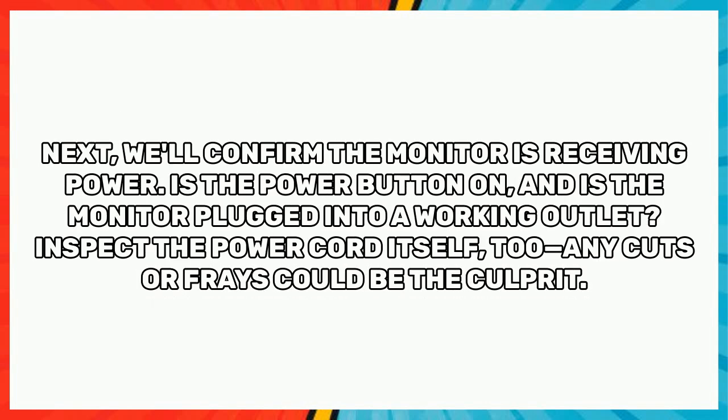Next, we'll confirm the monitor is receiving power. Check that the power button is on and that the monitor is plugged into a working outlet. Inspect the power cord itself too — any cuts or frays could be the culprit.